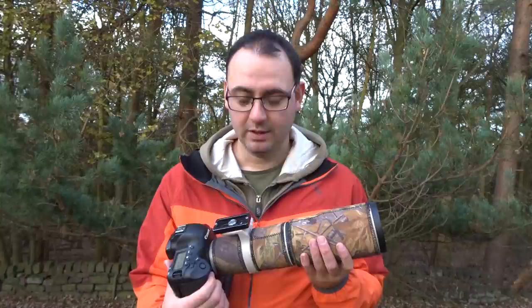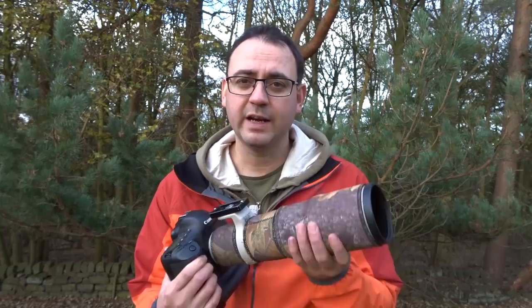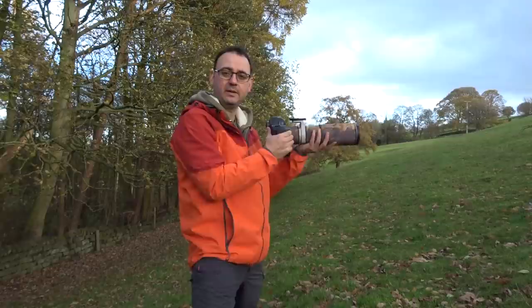So what is the best lens to use for flight photography? Personally I think something like this is absolutely ideal if you want to handhold. This is the Canon 400mm f5.6. Other lenses like the 300mm f4 and the 100-400mm are also going to be ideal. They're relatively light, so you can handhold for quite long periods of time, easier to carry around, and also more affordable than the long lenses.